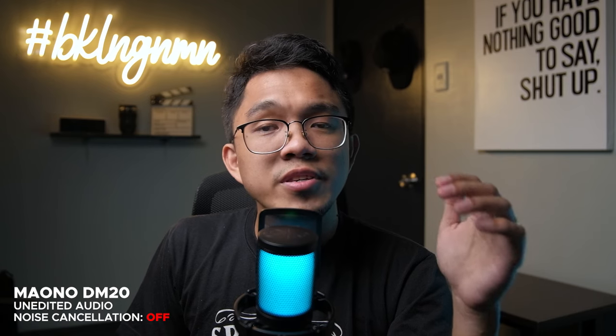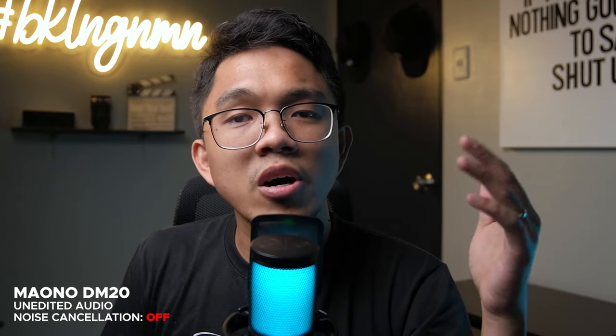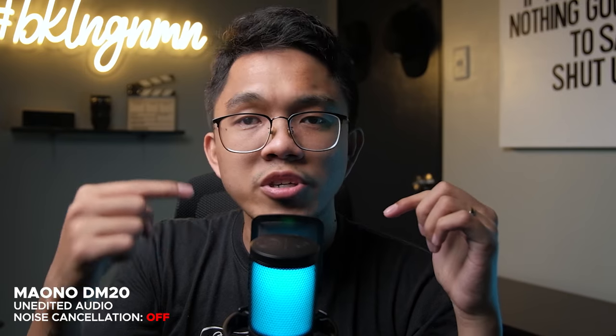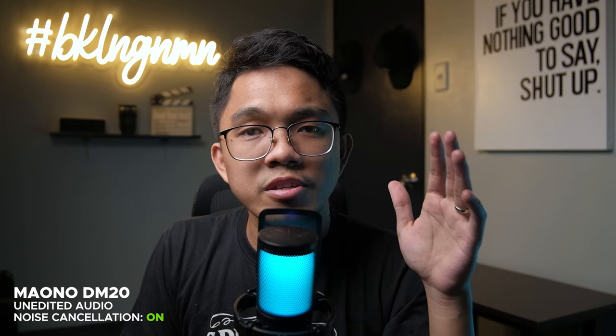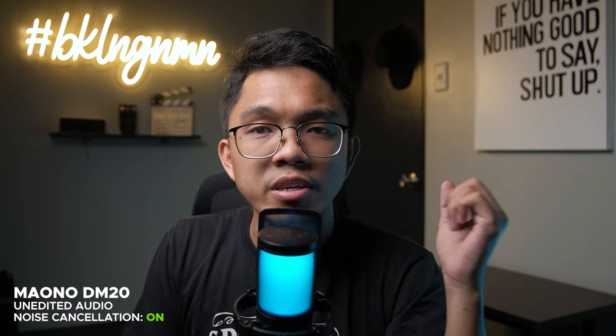Now let's do the noise floor test with the noise cancellation turned on. I'll simply do a long press on the button to turn on the noise cancellation. The noise cancellation has been turned on — let's do the noise floor test in 3, 2, 1.